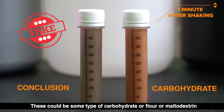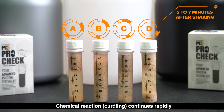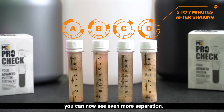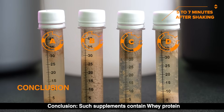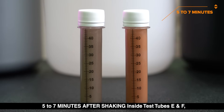Five to seven minutes after shaking, inside test tubes A, B, C, and D, the chemical reaction — curdling — continues rapidly. You can now see even more separation. The precipitate starts settling at the base of the tube as a coagulate. Conclusion: such supplements contain whey protein.